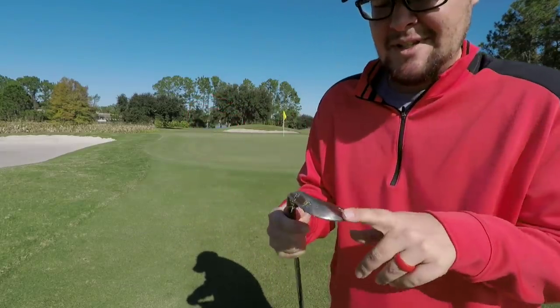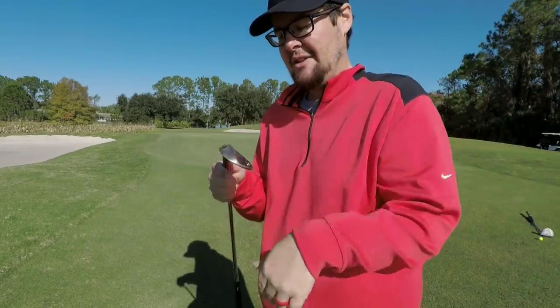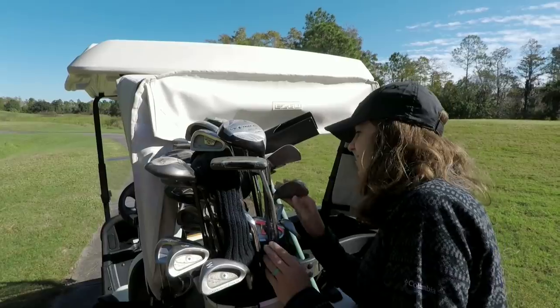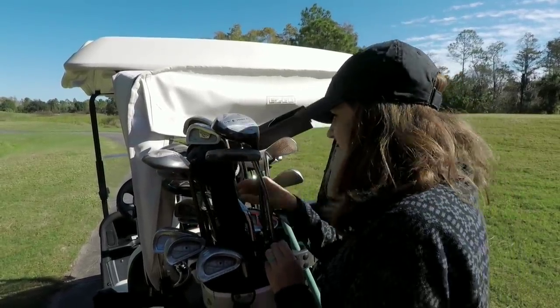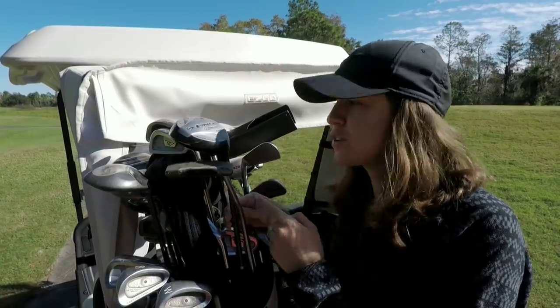This is actually the first time I've ever hit Mizuno wedges — it's a Mizuno MPR series 56 degree wedge, black nickel finish. They are super soft. Might actually put this in the bag. Didn't spin quite as much going downhill, but felt pretty good.